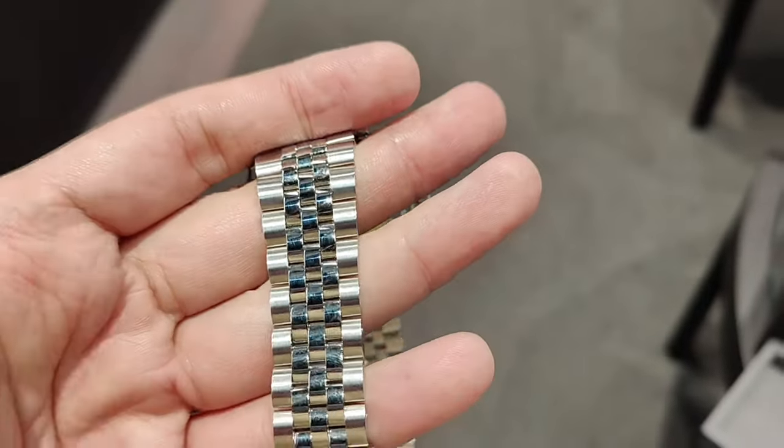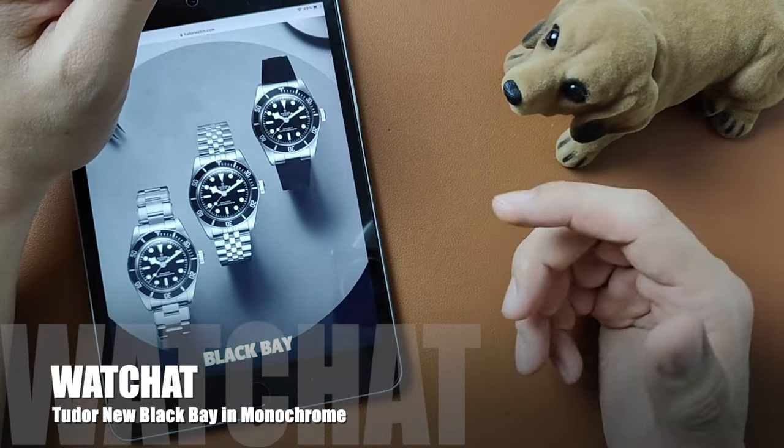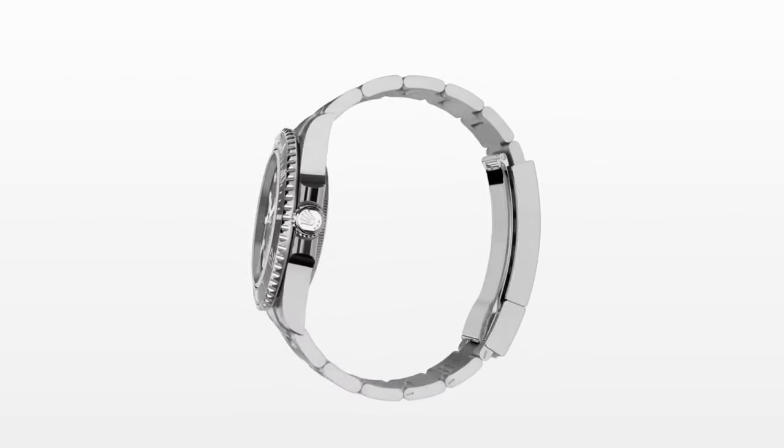There is a lot of talk out there on whether the Tudor Submariner is a better watch compared to the Rolex Submariner. Here are my thoughts on it.